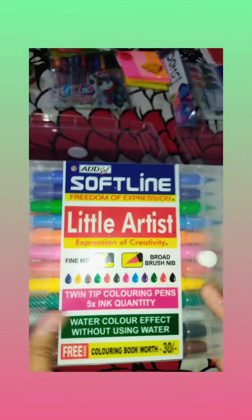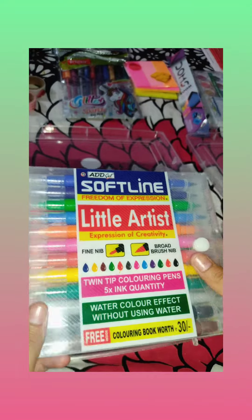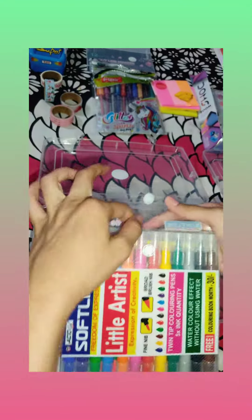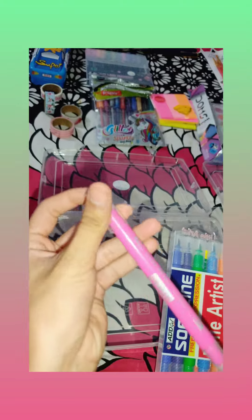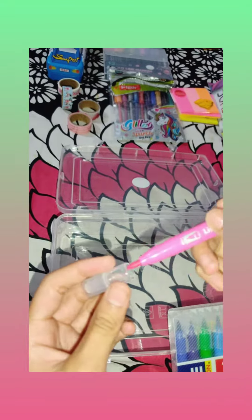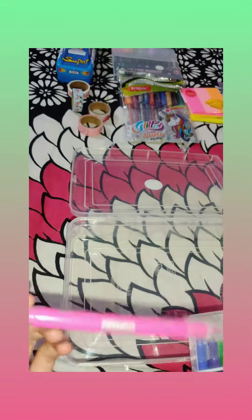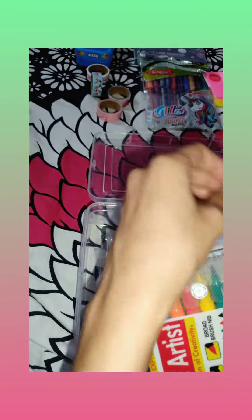The first item is coloring sketch pens. Two nibs are there — one is a broad nib and the second one is a fine nib. There is also a free coloring book inside.